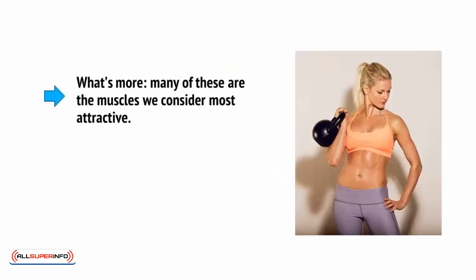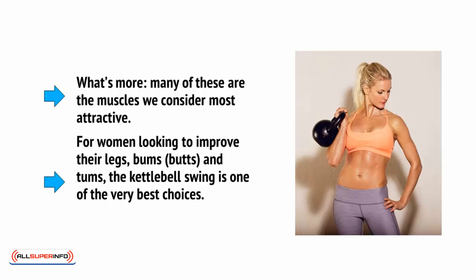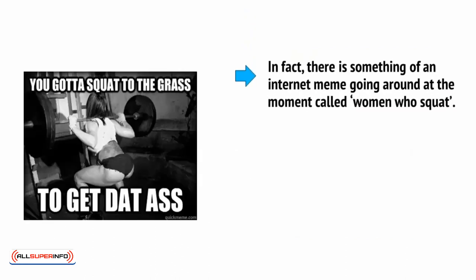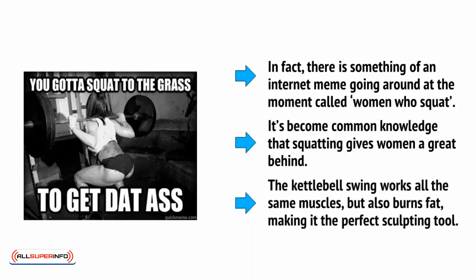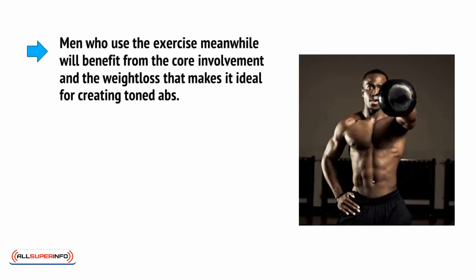What's more, many of these are the muscles we consider most attractive. For women looking to improve their legs, bums and tums, the kettlebell swing is one of the very best choices. There is something of an internet meme called 'Women Who Squat' — it's become common knowledge that squatting gives women a great behind. The kettlebell swing works all the same muscles but also burns fat, making it the perfect sculpting tool. Men who use the exercise meanwhile will benefit from the core involvement and the weight loss that makes it ideal for creating toned abs.